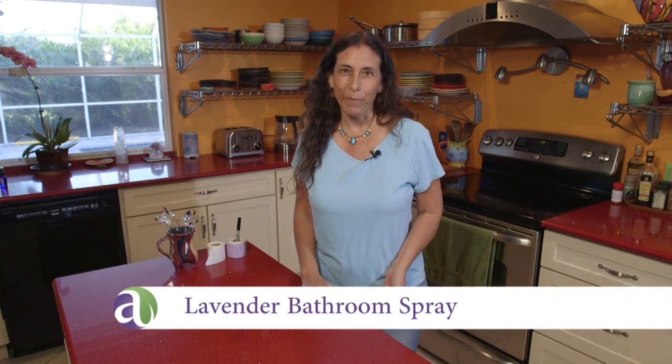Hey there, I'm Andrea Bouget from Aromahead Institute, and I want to show you my favorite bathroom spray and how to make it. It's a lavender bathroom spray, and I like to add just a dash of lime to it to make it really sparkly.